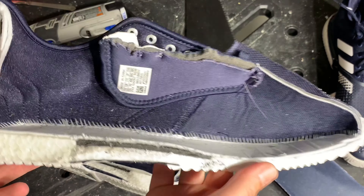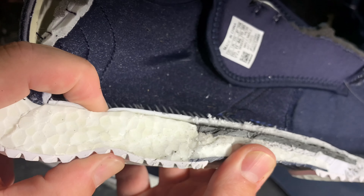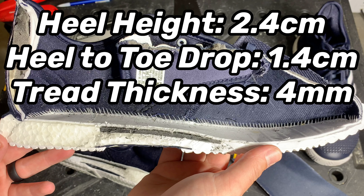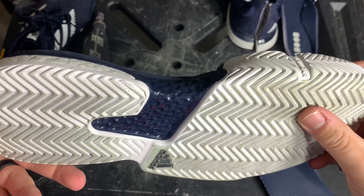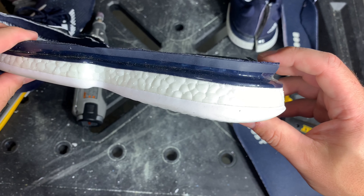Looking at how substantial and rigid the shank is, you can really see why these shoes remain so stable, even though the heel and most of the midfoot is filled with that really spongy boost foam. The SoulCourt Boost has a heel height of 2.4 centimeters, a heel-to-toe drop of about 1.4 centimeters, and a tread thickness of 4 millimeters — not as thick as some other shoes we've torn down this year. But with the combination of boost foam, the really dense midsole foam, the super rigid shank, and the outsole rubber shank creating arch support, you get a combination of support and cushion that is really unparalleled right now in the world of tennis shoes.